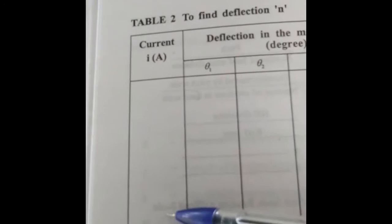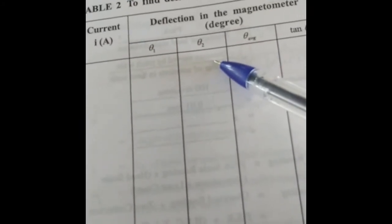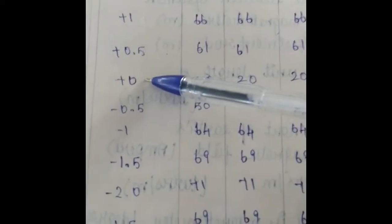You need to fill a table by changing the value of current and checking the deflection in the magnetometer — one end of the needle gives theta1, the other gives theta2. When the current is decreased from 2A, the magnetometer value also decreases. When the current is made equal to zero, some magnetization is retained in the specimen — this is a characteristic of a ferromagnetic material called hysteresis, where the magnetization developed in the specimen lags behind the applied magnetic field.